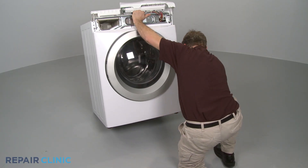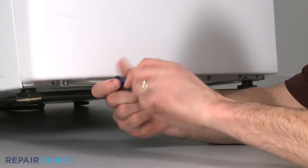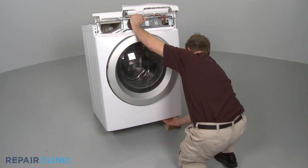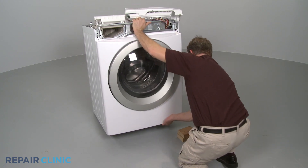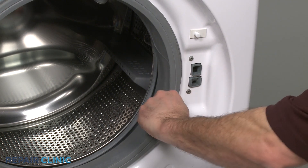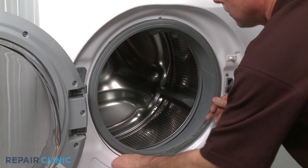Lift and support the washer, then replace the screws at the bottom of the front panel. Set the washer back down. Realign the boot seal with the front panel and secure it with the wire clamp and spring.